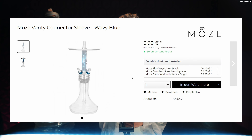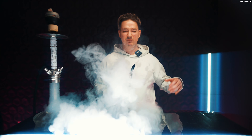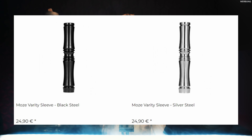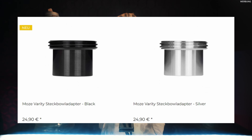Die Connector Sleeves kosten einzeln 3,90 Euro und im 4er-Set 12,90 Euro. Wenn man das jetzt mit anderen Sleeves und anderen Herstellern vergleicht, ist das schon sehr günstig. Die langen Rauchsäulen-Sleeves kosten 24,90 Euro, die kurze Version 19,90 Euro und der Steckbowl-Adapter, falls man den einzelnen holen möchte, 24,90 Euro. Insgesamt preistechnisch echt eine solide Nummer, wenn man die Qualität hierbei beachtet, denn die Qualität ist wirklich sehr, sehr gut.